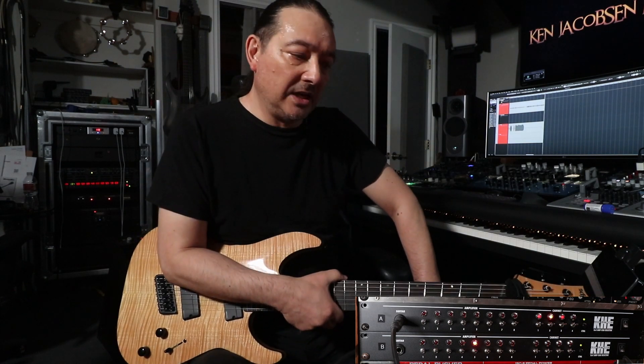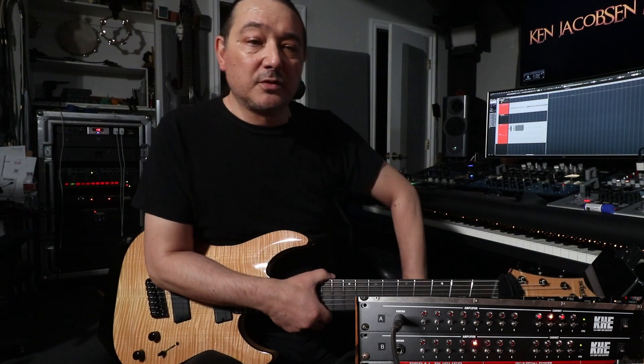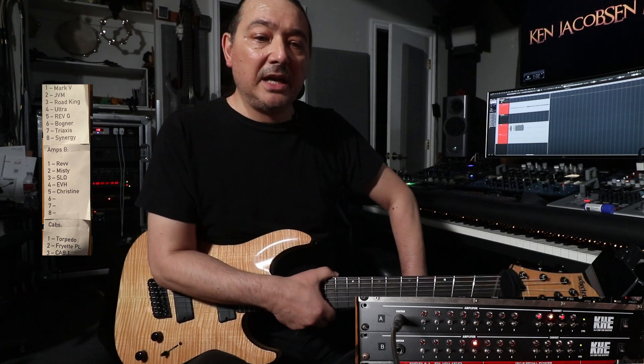The switches on the front, I love them — it's clear to see across the room what you're on. Rather than put stickers all over this one, I have a little cheat sheet here on the side where I have all my amps and cabs listed on the channels.